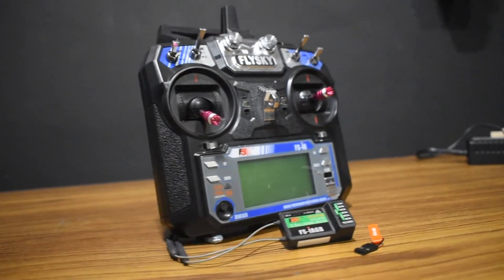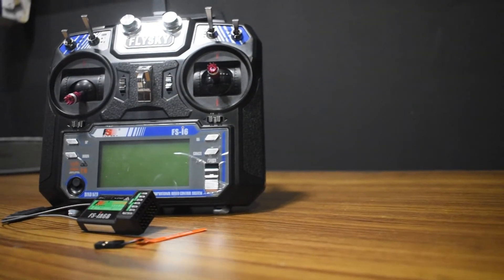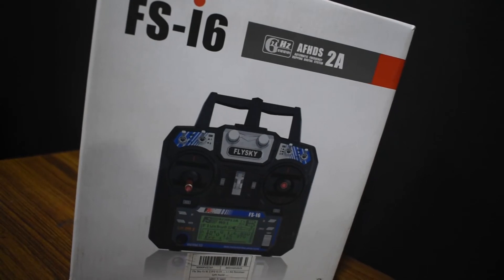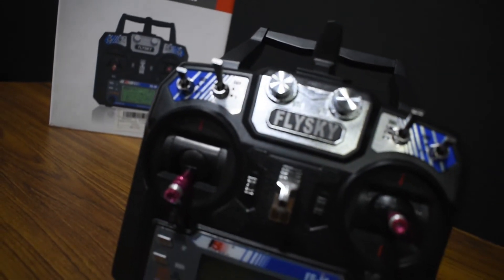So there you have it — that is it for the bind procedure of the Flysky i6 transmitter. If you found this helpful, please give me a like and consider subscribing, as I'll be doing more videos on the FSi6 transmitter. Stay tuned for more videos — until next time, bye bye!